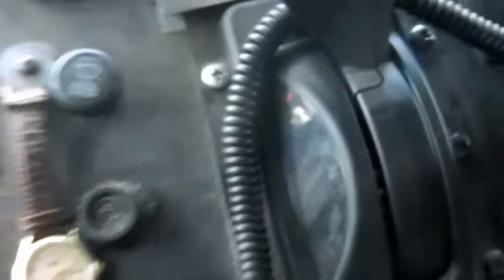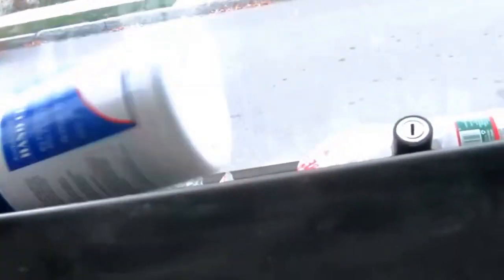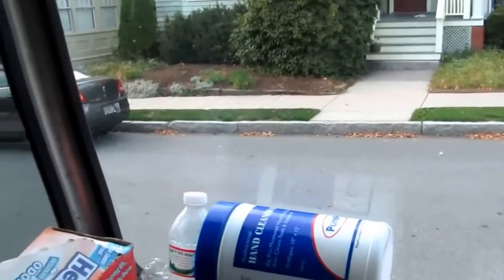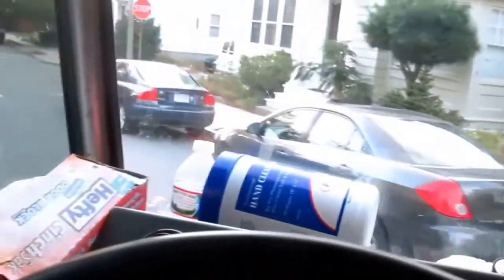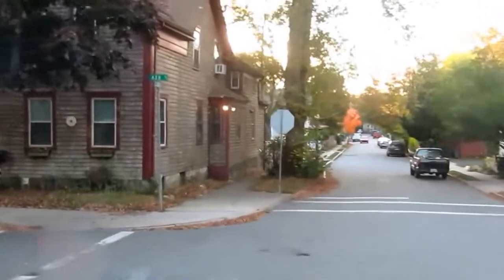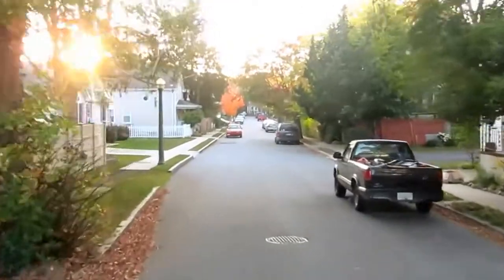It's 5:10 now. I've got everything picked up in here, truck's all loaded. I'll probably unload it in the morning. Basically 12 hours to do that job, and I got it done in one day. Alright guys, I appreciate you watching. I'm pretty beat. I didn't think I was going to get it done in one day, but I did — so that's good. Thanks for watching.